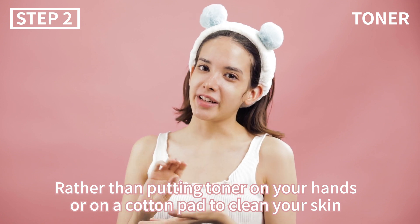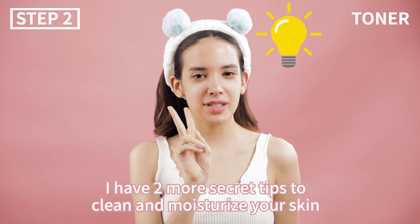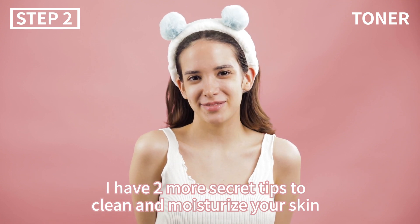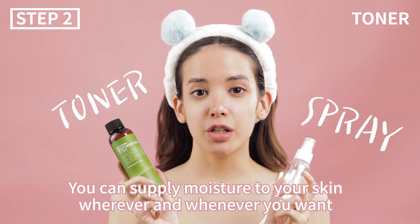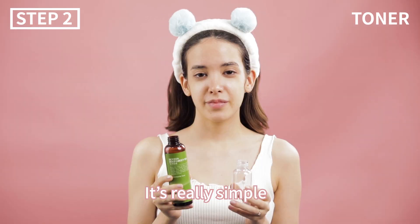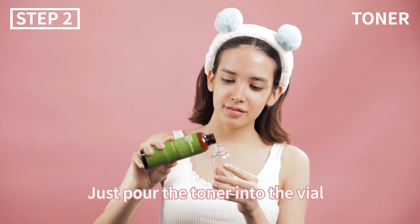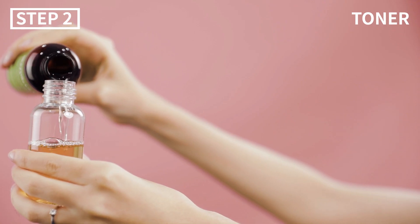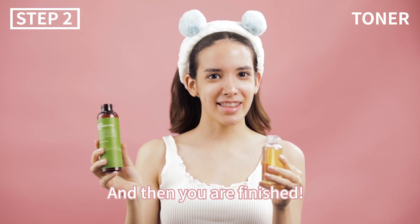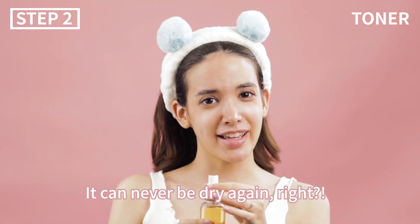Rather than putting toner on your hand or on a cotton pad, I have two secret tips to clean and moisturize your skin. With the toner and a spray vial, you can supply moisture to your skin wherever and whenever you want. It's really simple — just pour the toner into the vial, and you're finished! By spraying this toner on your skin, it can never be dry again, right?